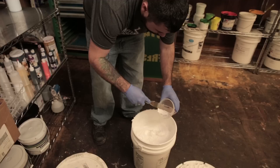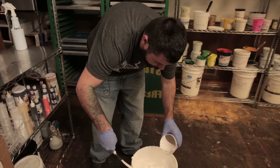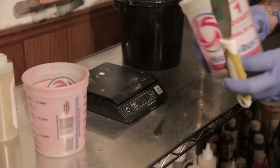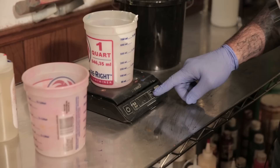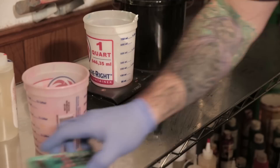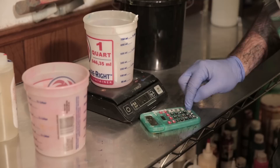We're going to scoop out some white discharge ink here. We now need to add some discharge activator, and then close that up. We're going to zero out our scale — I'm going to tare that. So now we can add this, and we know that we have 208 grams of discharge pigment and ink in there. We need to add 6% activator, and it's 6% by weight. So we'll take 208 times 0.06, which equals 12.48. We need to add 12.48 grams of activator.